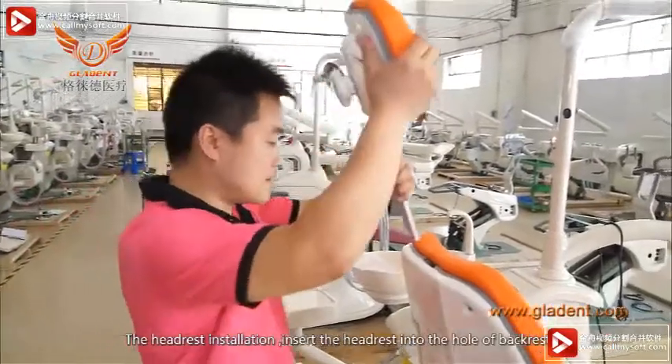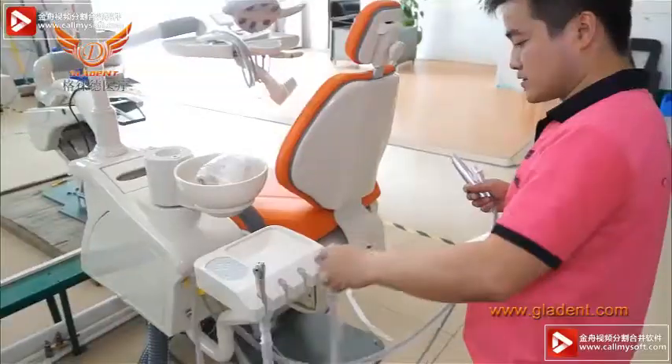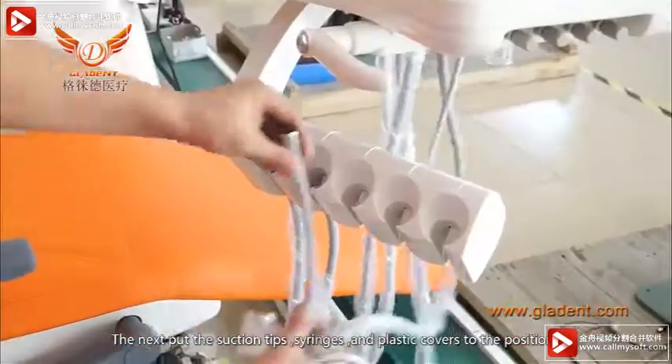Headrest installation: insert the headrest into the hole of the backrest. Next, place the suction tips, syringes, and plastic covers into their positions.